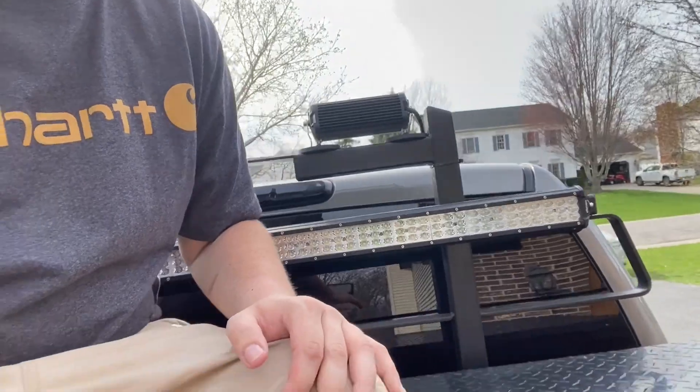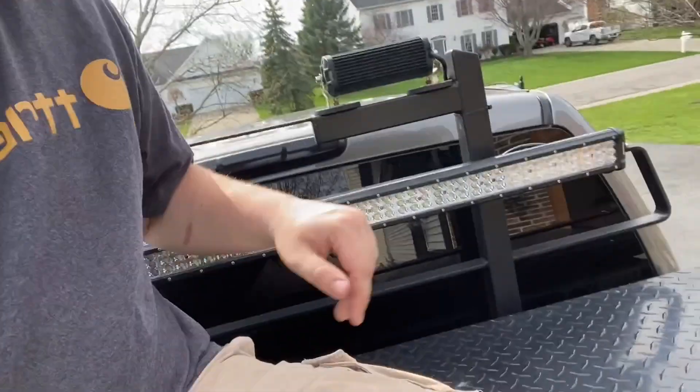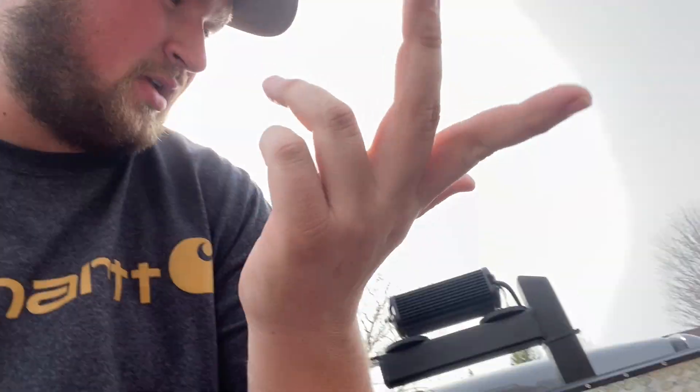We'll start off with the back rack itself. This originally was a Back Rack brand back rack — they sell them for all makes and models of trucks. This was actually made for a 2000 to 2006 Silverado 2500, but I had my buddy John weld the bolts. There's a bolt here and a bolt here, and I needed longer bolts, so he just welded two bolts together, and now it's on there.